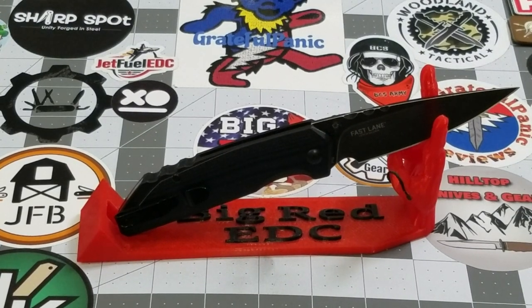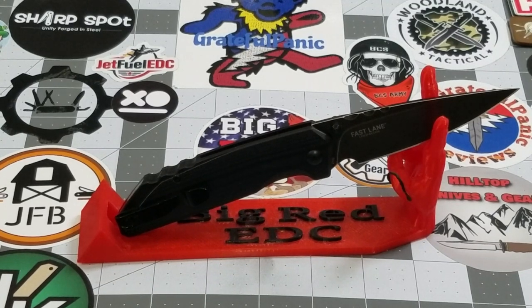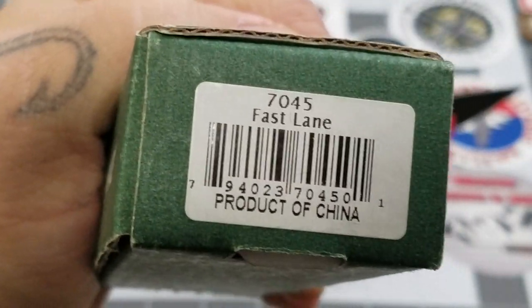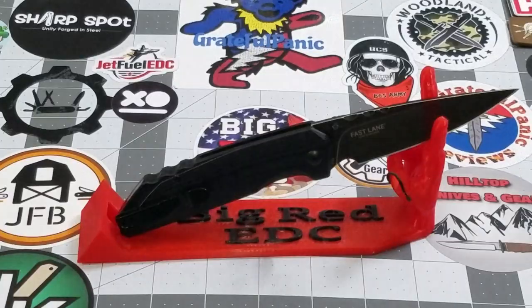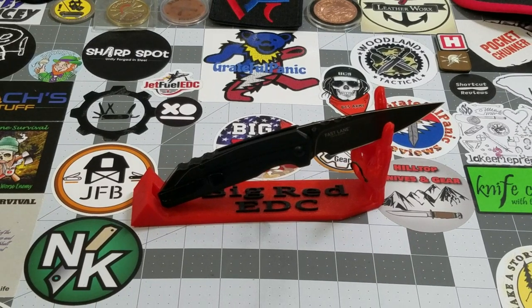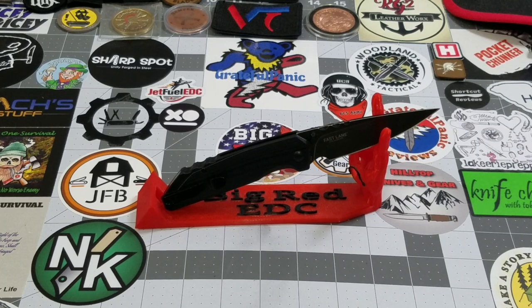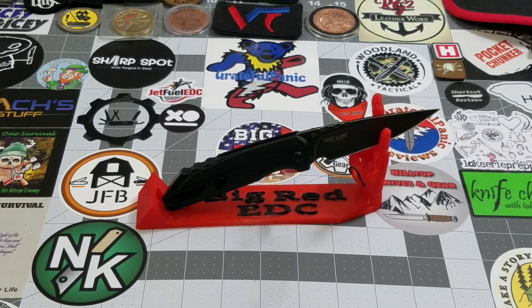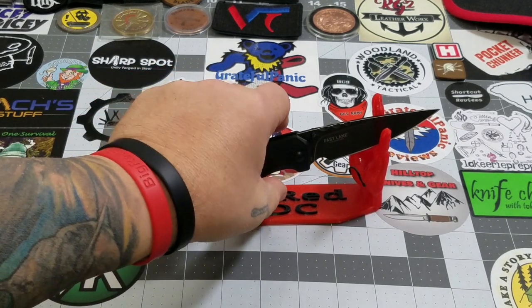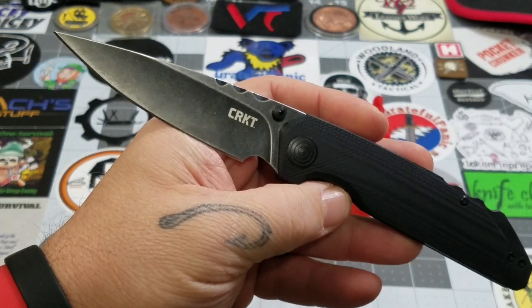Hey everybody, welcome back to Big Red EDC. Today we are going to be taking a look at the CRKT Fast Lane — model number 7045. This comes to us via the Apex pass-around group on loan from CRKT, so thank you very much to CRKT for letting us check out the Fast Lane.